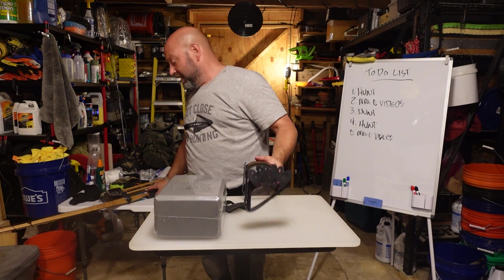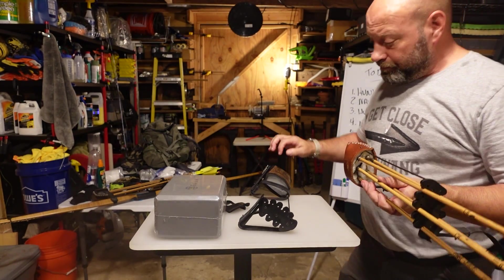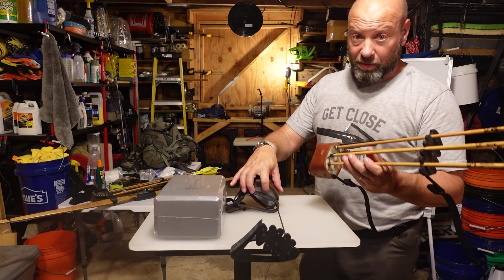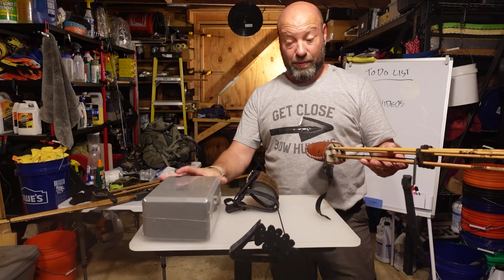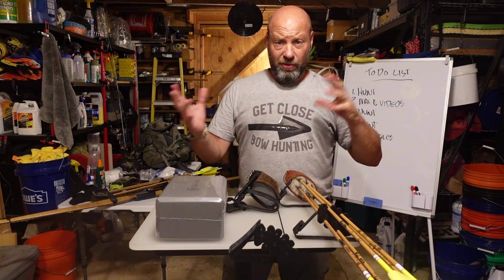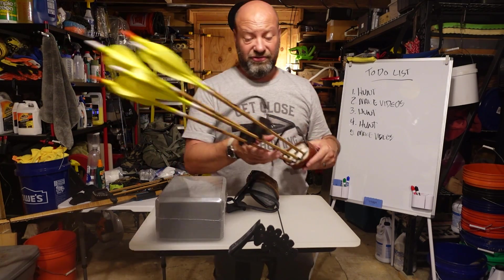I actually think yoga foam holds arrows tighter than the old target foam. I wish somebody would make a white yoga block — that would be perfect — but either way the yoga block is the best option I've got. So hopefully these tips help you set up your quiver without throwing your bow out of whack. A five-arrow quiver can become a six-and-a-half arrow quiver — don't be afraid to improvise, modify, and personalize. Thanks for watching.